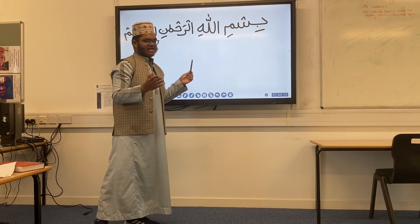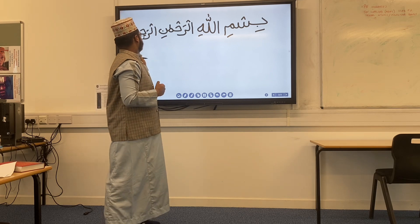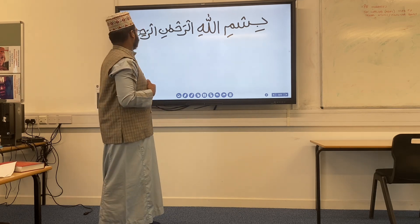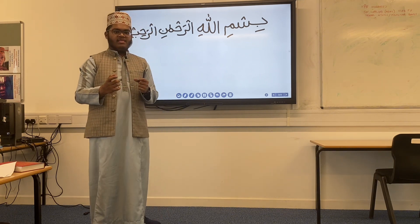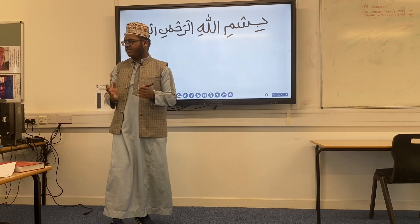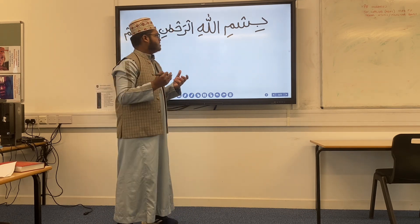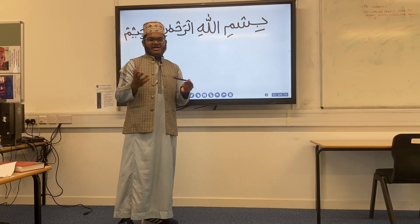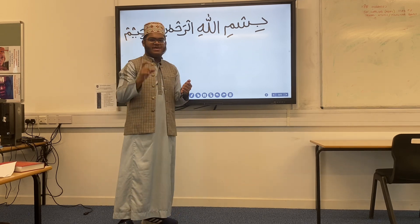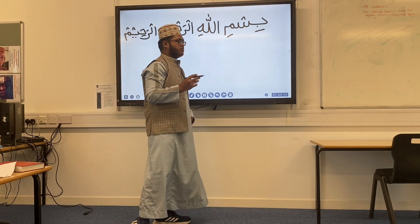If I make a mistake and anyone catches it, please correct me. But I think that's Bismillahirrahmanirrahim. Let's break it down, because some people may not have written it before or Arabic may not be the language they can write perfectly. I highly recommend everyone get a piece of paper out and try along with me. We'll break it down, make it nice and easy for everyone.